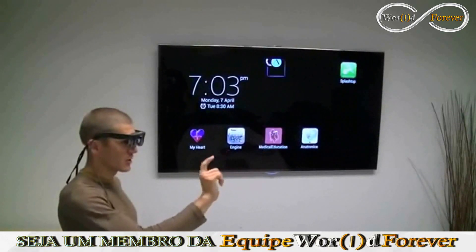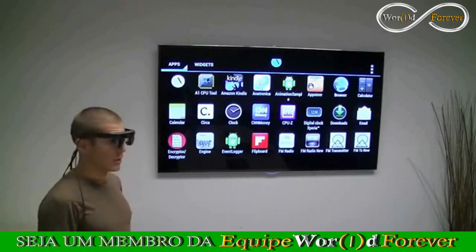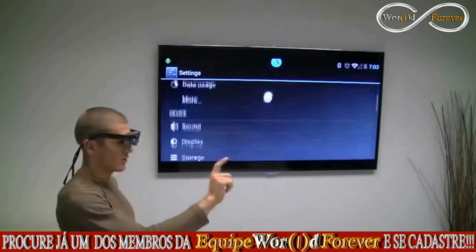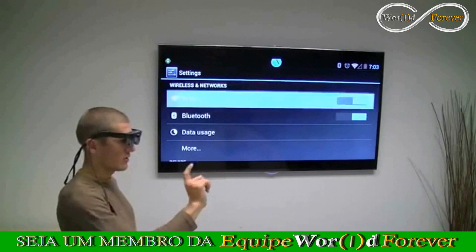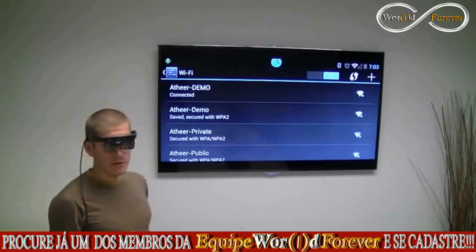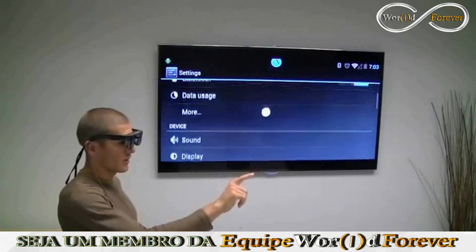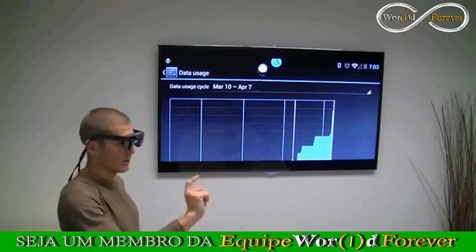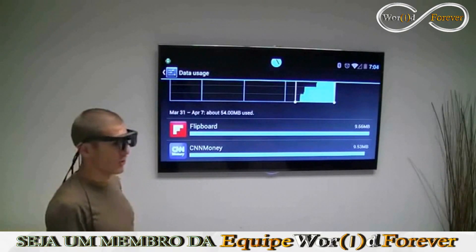This being Android, I have my standard application drawer. I can go to any application, even the settings, and I can check out my Wi-Fi — for example, all my different Wi-Fi hotspots that I'm connected to — or any other standard Android settings or controls that you would normally have.